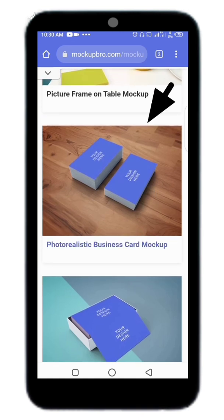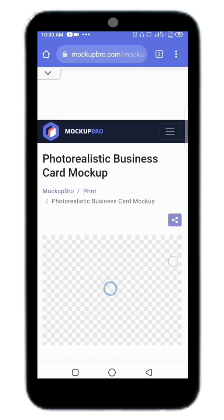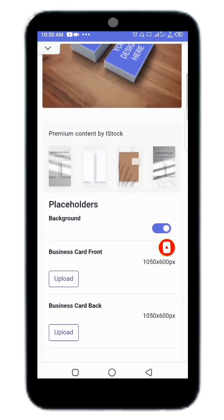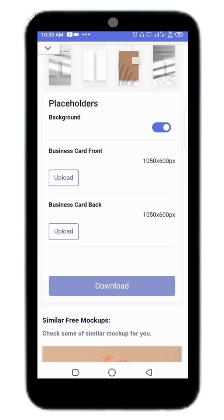I'd like to choose this one so I'll just click on it. Please subscribe to my channel for more videos. When you click on it, scroll down — you'll see 'Business Card Front.' You upload the front, and the size is 1050 by 600, which is the size of the landscape business card.